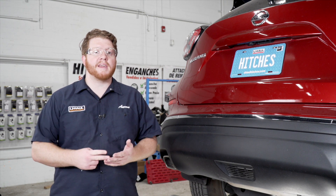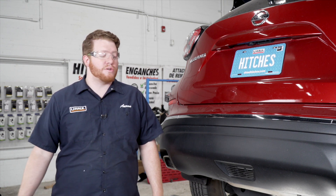Hey, what's up you guys? Installing a trailer hitch on your Nissan Murano can take you to some really cool places like camping, biking, or even towing a U-Haul trailer just about anywhere in North America. Let's go ahead and break down that install.